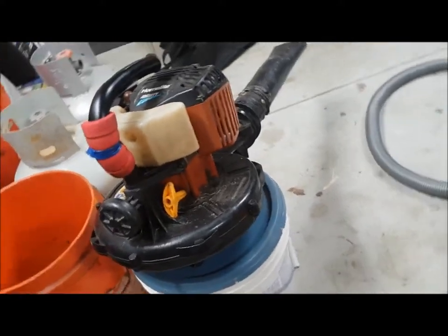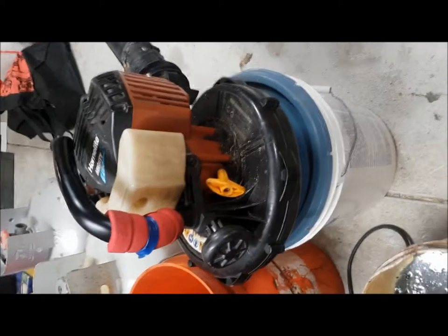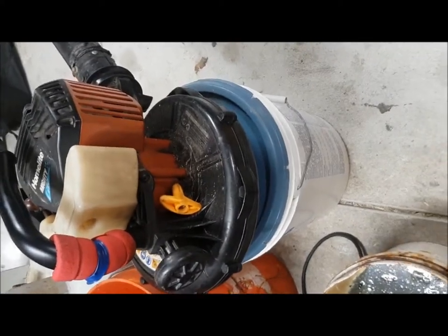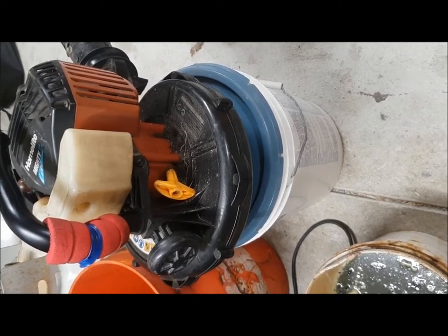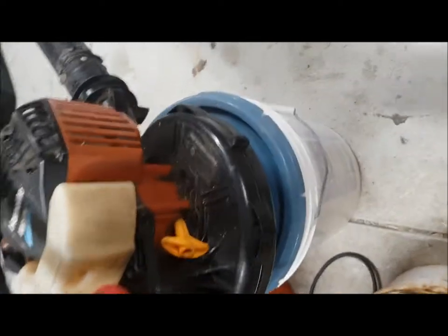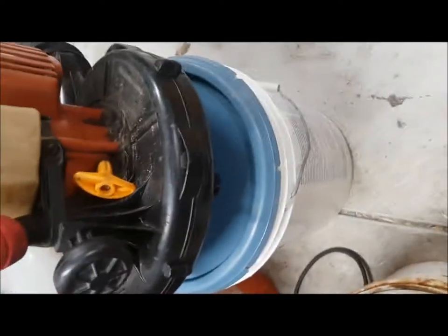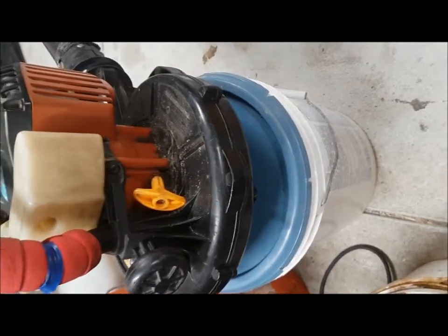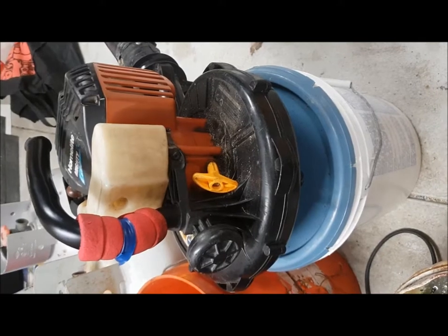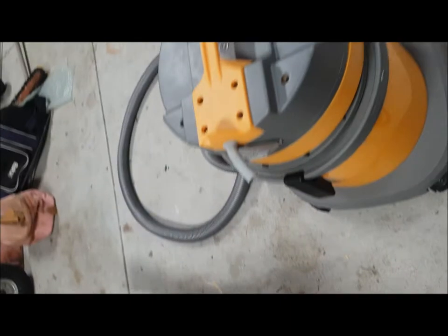G'day viewers, I'm going to make a petrol powered vacuum cleaner. Most people - in fact all the videos I've seen on YouTube - use an air powered source like a blower attached to a bucket. I was going to do that but wasn't going to make a video since there's plenty of them already.